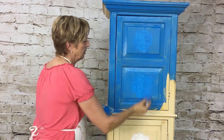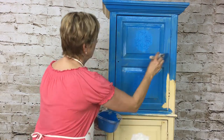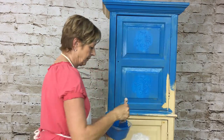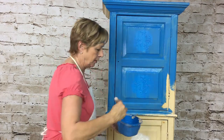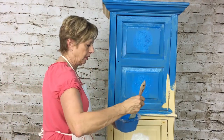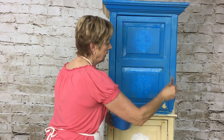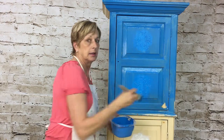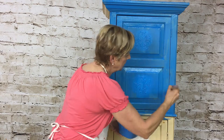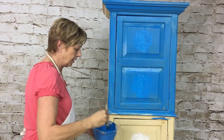I'm just going to brush it out — there's no rhyme or reason for this. Now watch, I'm going to show you how this brush works — see how nicely it goes in there, right into the cracks and grooves.